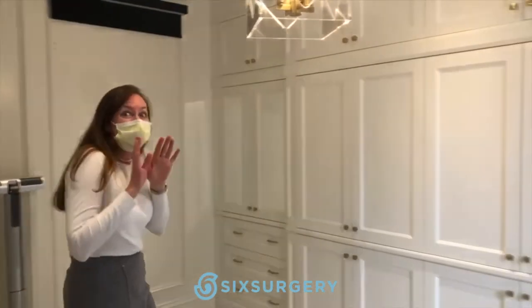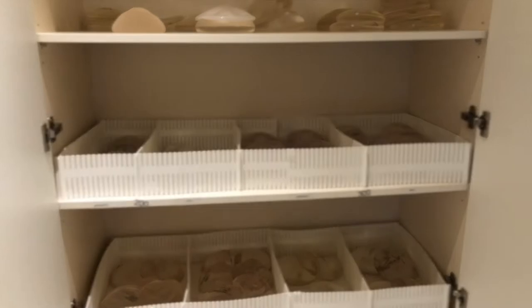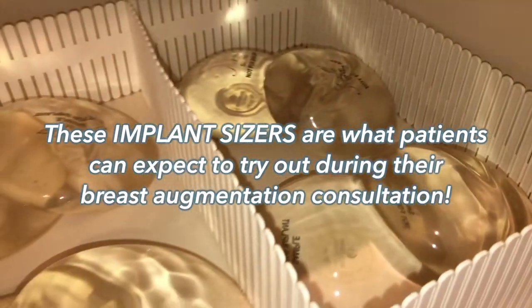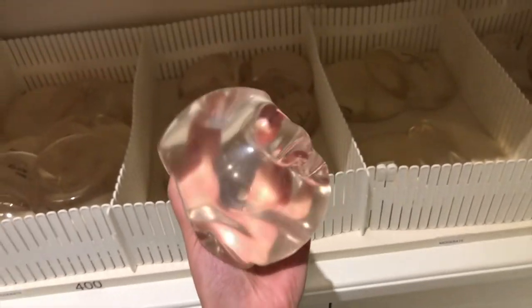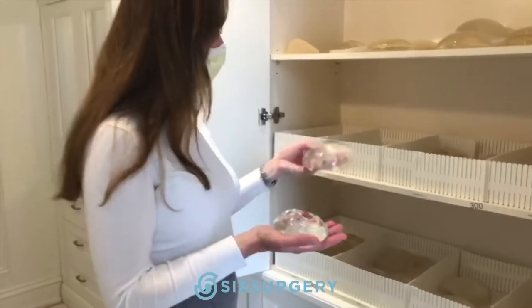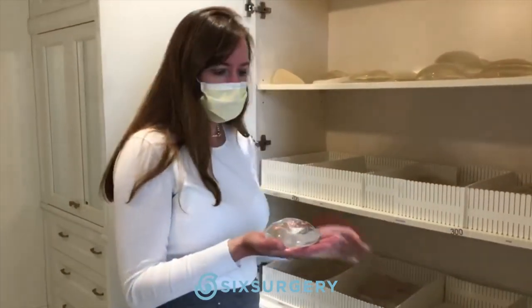Let's see what's in the cupboard. We have a deflated saltwater implant, just as an example to show. Then we have all of these sizers — different sizes, smaller, bigger, in between — you name it. Tons of choice.